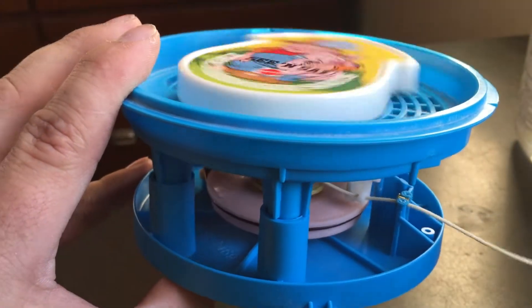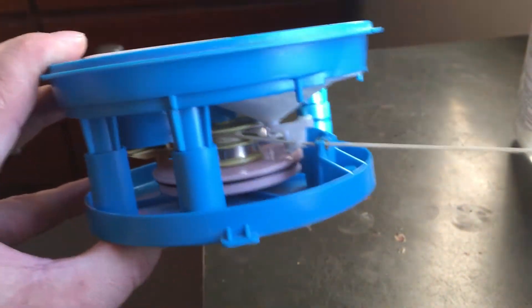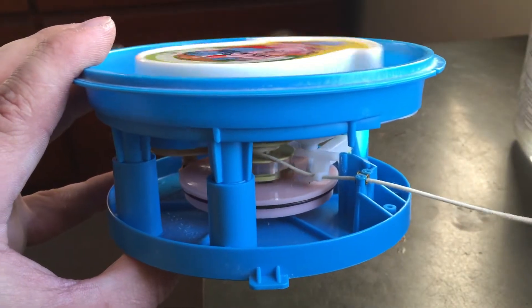I'll show you how that did. Do you hear the frog? What the... This is a pig! Boink.